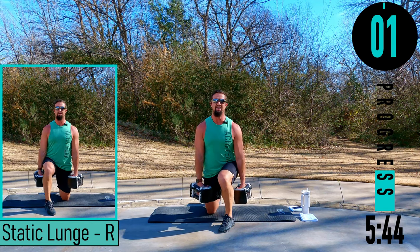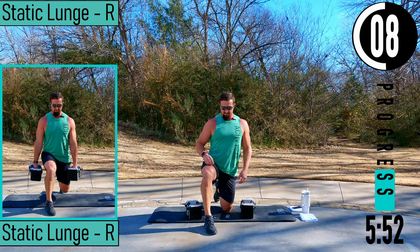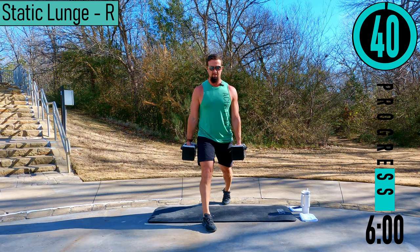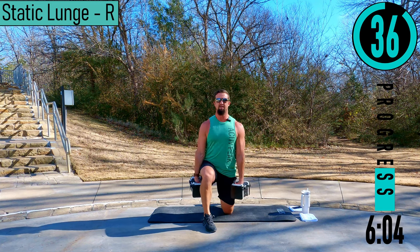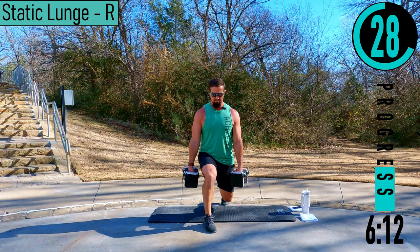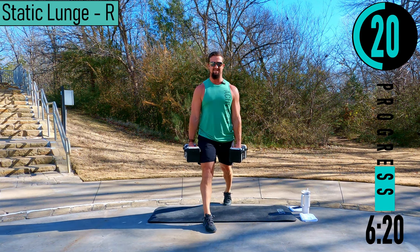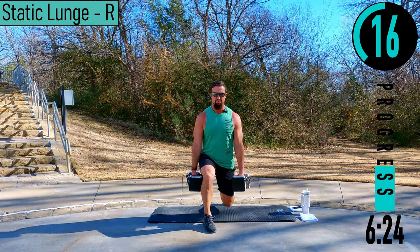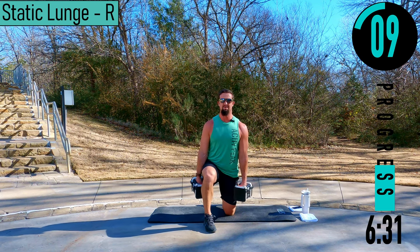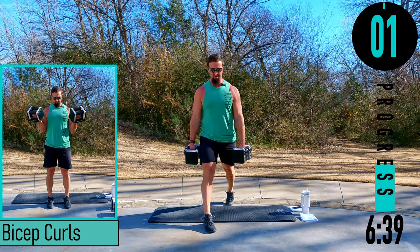Switching sides — right leg forward, left leg back. That one got the heart rate up. Dropping down, coming up, dropping down, coming up. Don't forget to breathe, exhale on the way up. Come on, keep pushing.